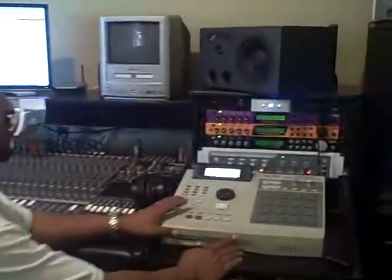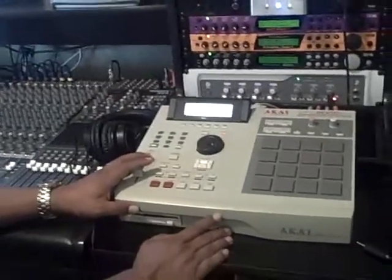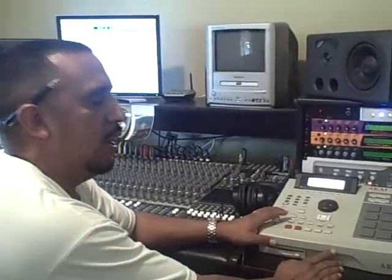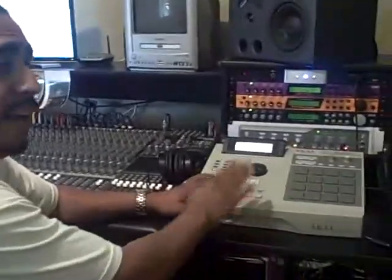I got my hands on this MPC last year and it sat here pretty much a long time because it seemed pretty complicated to me. Mainly I was just trying to work with Pro Tools and get songs written, but recently I really dug into it and I love it. If you guys can go on Craigslist — these things usually run about $500 — you can get them for a pretty good price.